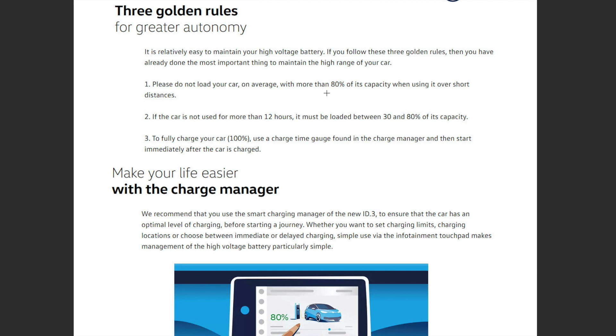So if you come home and the car is at 20%, you should automatically put it on charge so it reaches at least 30%. If you're going on an airplane and leaving your car at the airport, make sure it's charged between 30% and 80%. Volkswagen currently have lots of ID.3s in fields charged to around 80% so the batteries don't get damaged. The third golden rule: if you fully charge to 100%, use the charge time gauge in the charge manager and start driving immediately after the car is charged — never leave it at 100% for more than one or two minutes.